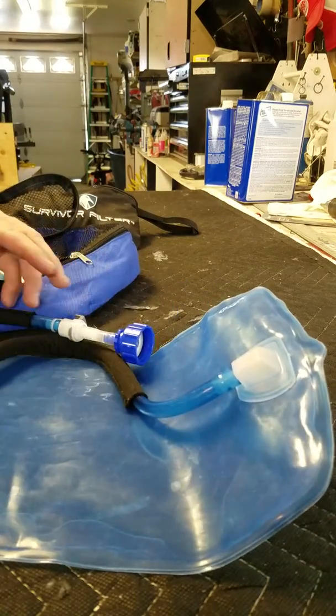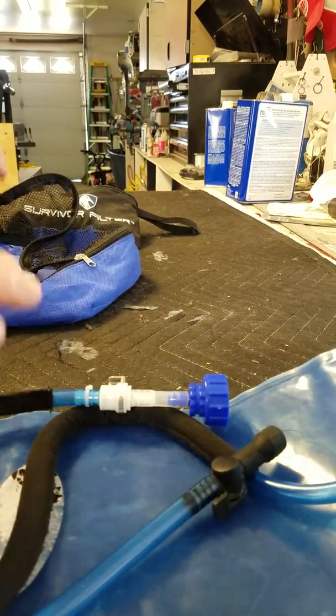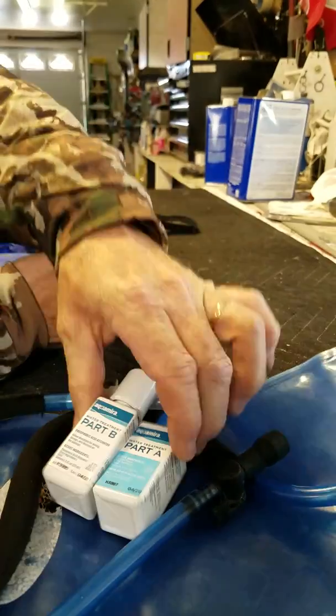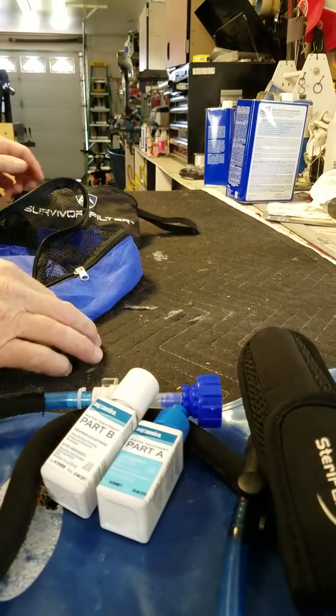The two liter kit hooks up to my Sawyer Mini with a quick connect, and I can also use it in my daypack. I've got that for camp water. I've also got Aquamira Part A and Part B, which will help sterilize the water.